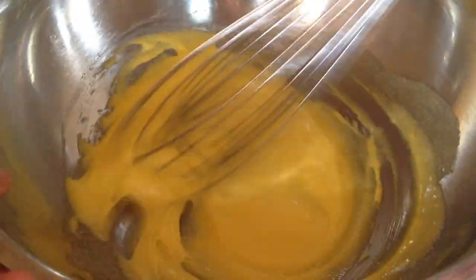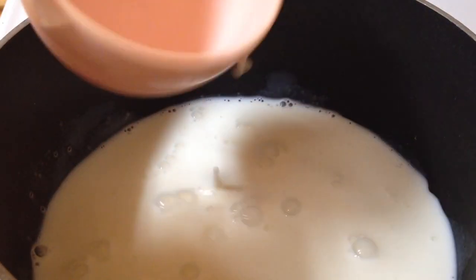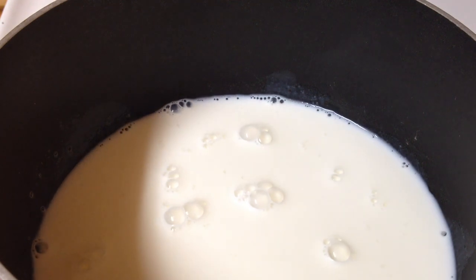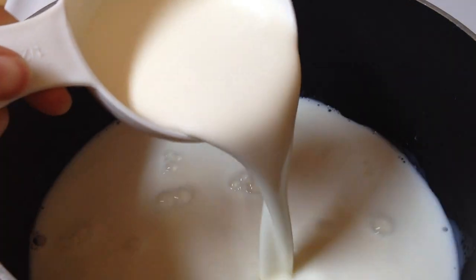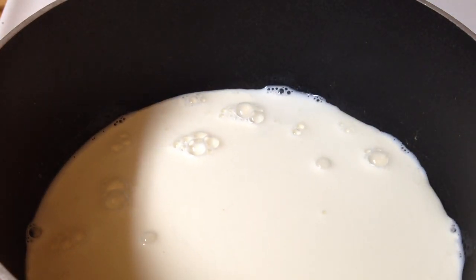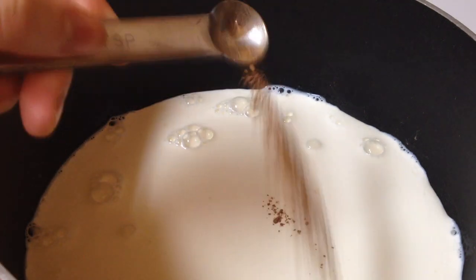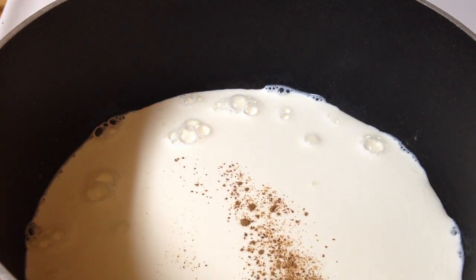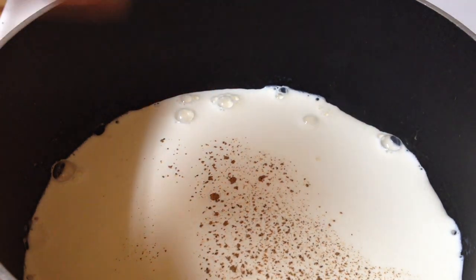In a saucepan, combine one cup of whole milk, one half cup of cream, one quarter teaspoon of nutmeg — I added a little less, but you can adjust the spice however you want — and a pinch of salt.